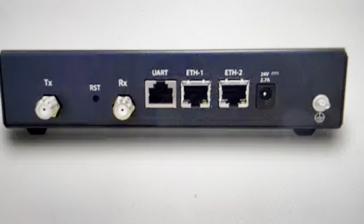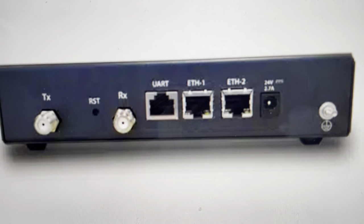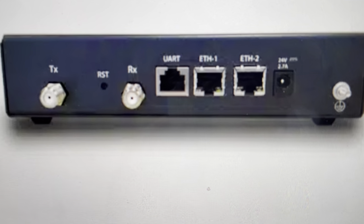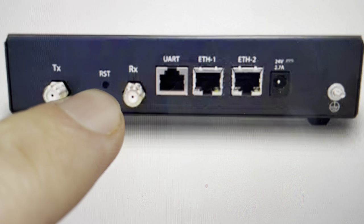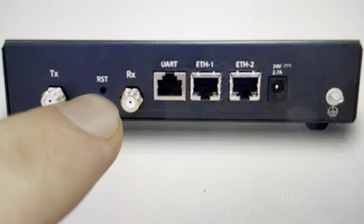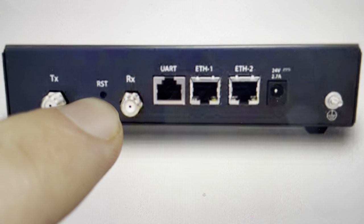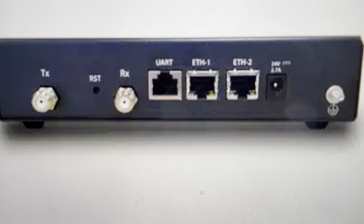What we want to do is use a paperclip or something like that to push into this reset hole — just make sure it's not too sharp that it could damage something. You need to press and hold this button for more than a couple seconds, but less than 10 seconds. It's very important that you do this less than 10 seconds, or you'll end up clearing all the data out of it. That will force it to power cycle and clear all of the errors out.